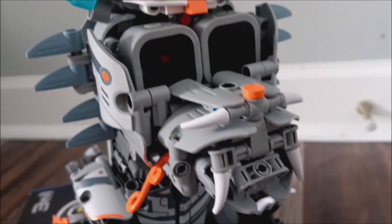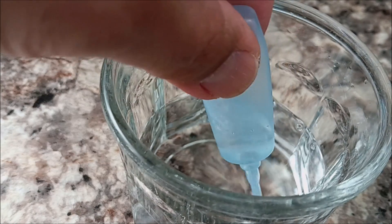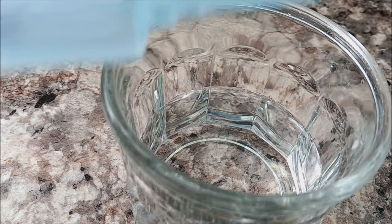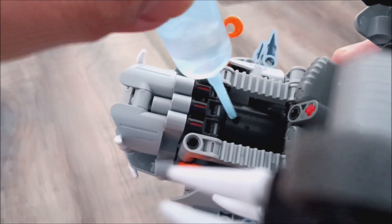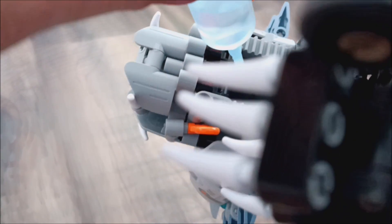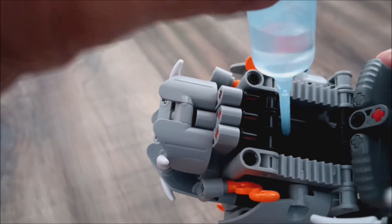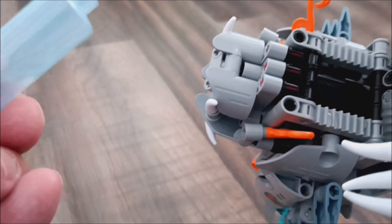To get your Rextar to blow smoke, all you're gonna do is fill up some water and squeeze the bottle to get the water inside. Then flip over your Rextar to underneath the chin, find the hole, and insert the nozzle into the chamber. Distribute the water inside of it. Now that your Rextar is filled with water, let's see it blow some smoke.